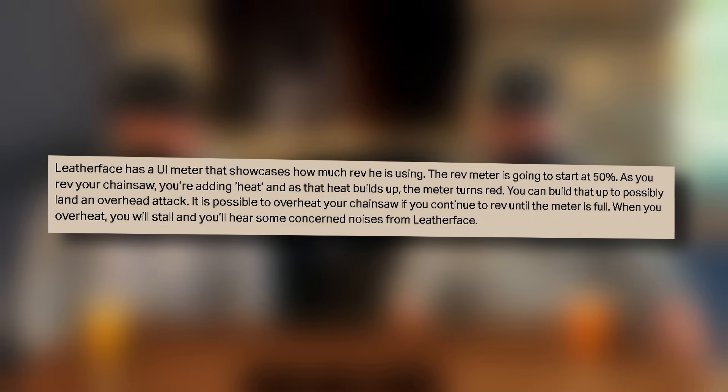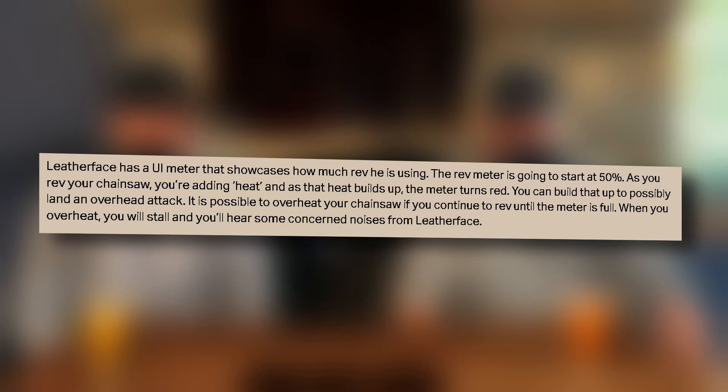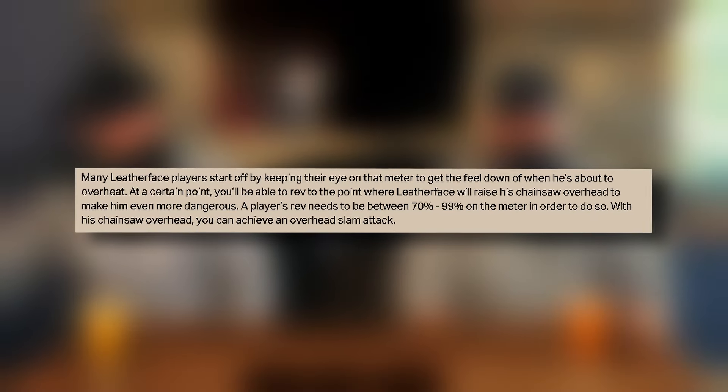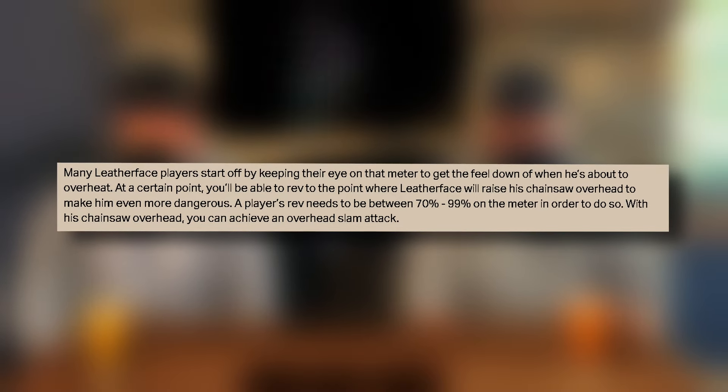It is possible to overheat your chainsaw if you continue to rev until the meter's full. When you overheat, you will stall. You'll hear some concerned noises from Leatherface. So many Leatherface players start off by keeping their eye on that meter to get the feel of when he's about to overheat.